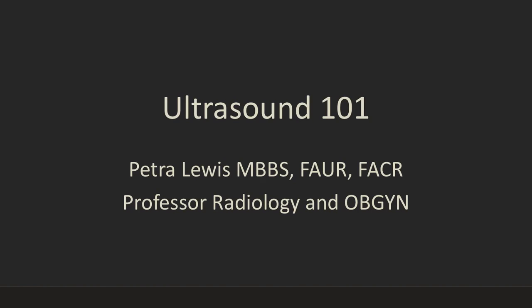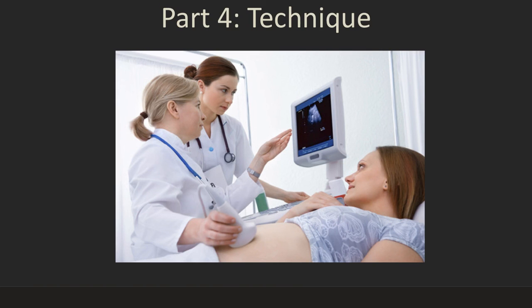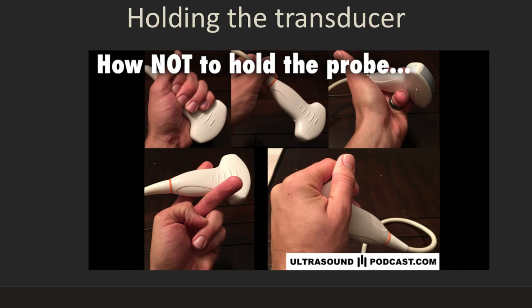This is Petra Lewis back with Ultrasound 101, and in this section we're going to talk about ultrasound technique. Here are some real basics about the technique of scanning the patients.